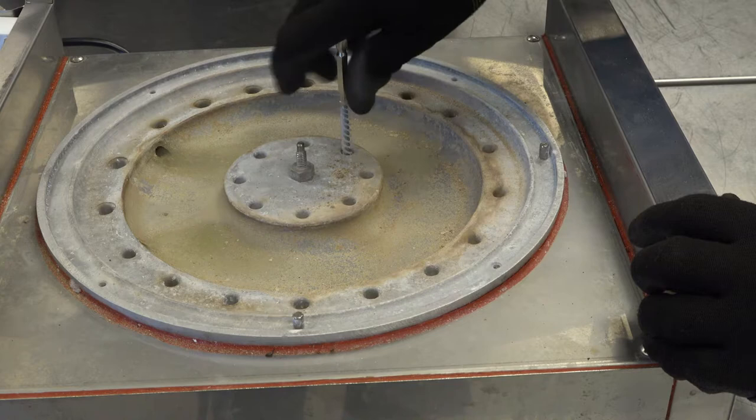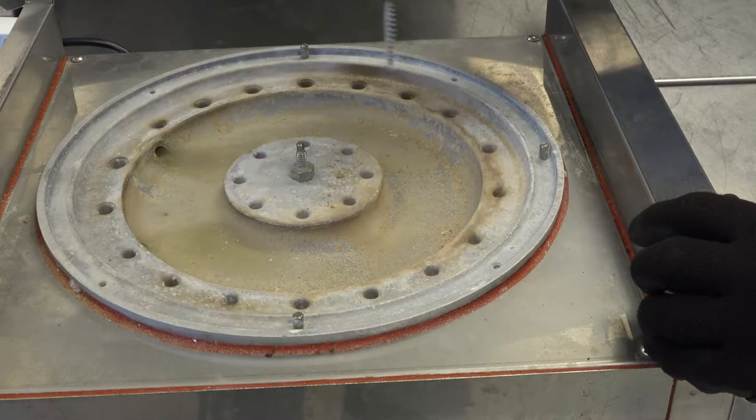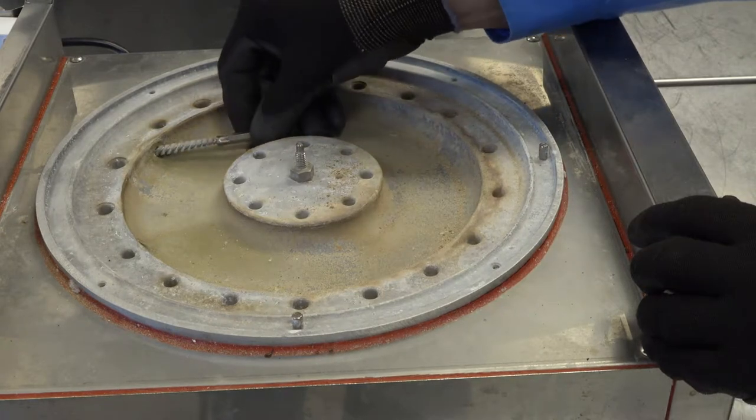Ensure all orifices are completely unobstructed and clear. Repeat on all the outer steam ports and the inner steam ports. Next, insert the tubular brush into the water inlet ports to clean them.